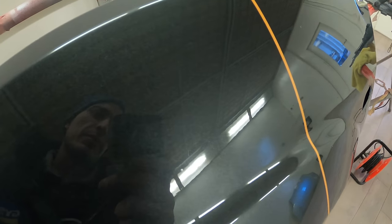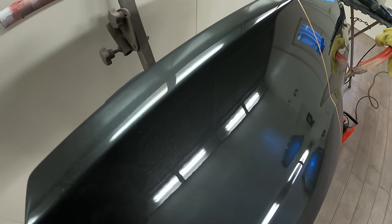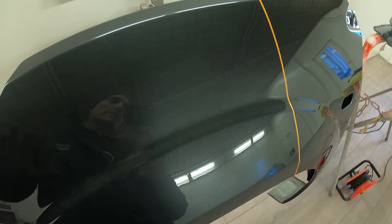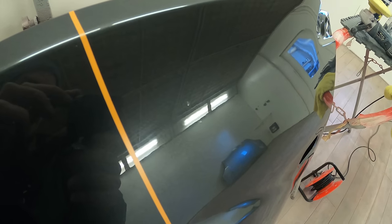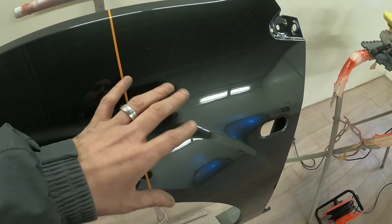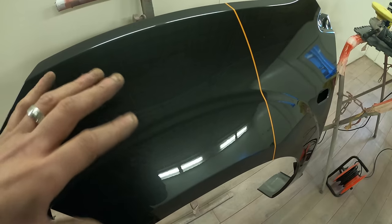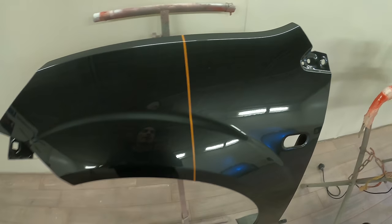Down around this area we've got some dirt nibs, and also quite a few around there. We've got a nice finish on this wing but there are a few on the top as well. This side is what we're going to give a full flat and polish to make it nice and clean again. On the other side we've got a few big nibs but only a couple, so we're going to give it a quick nib and a polish so we don't take all the peel out. We'll get a nice close-up at the end of the video.